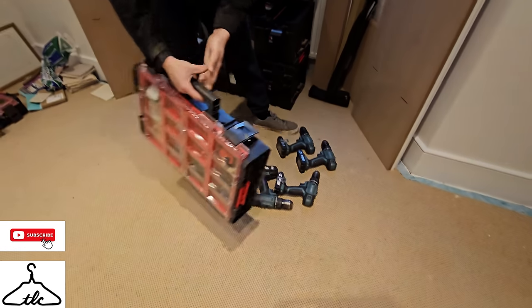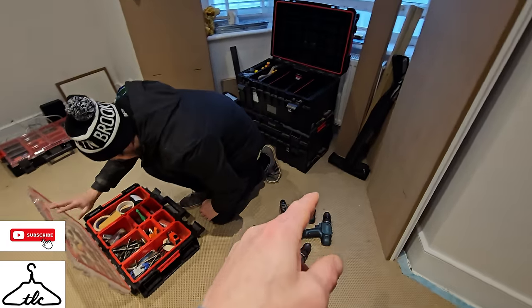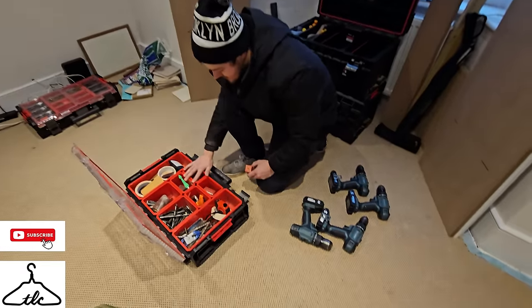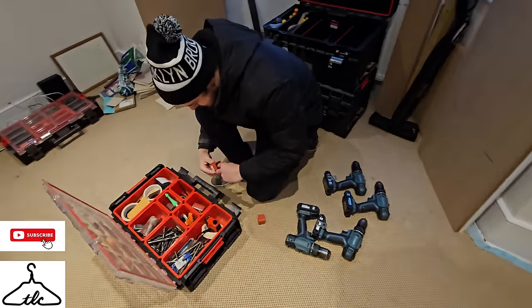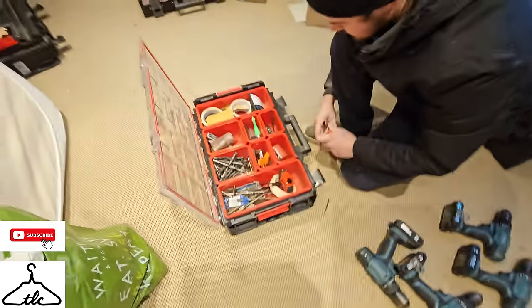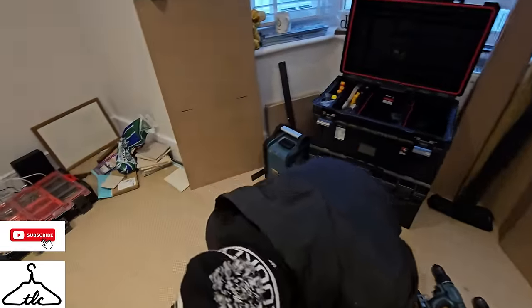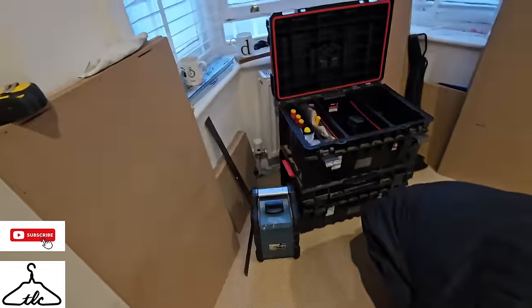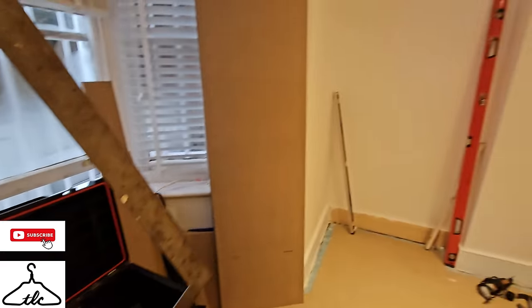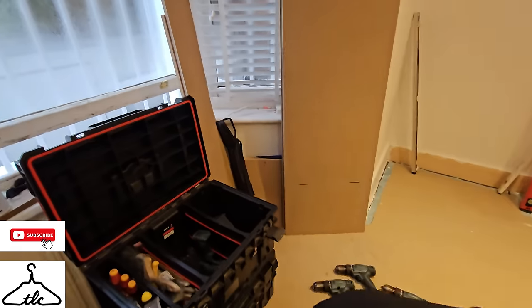We've got all the tools out — a selection of drills. We generally have four. We used to use impacts but we haven't used them for so long; we just end up using four combis. Sean's going to get a battery on the go and get the drill bits set up in the drills straight away. Radio is on the go, which we can't have on while we're filming — YouTube doesn't allow it. We've got a big square for scribing our cheeks and trims.